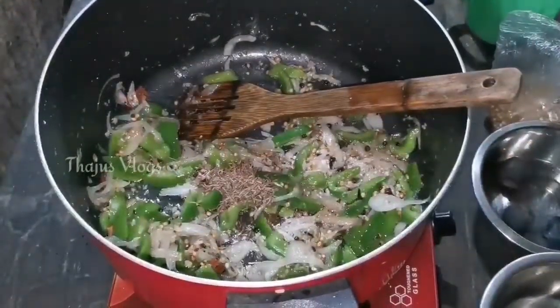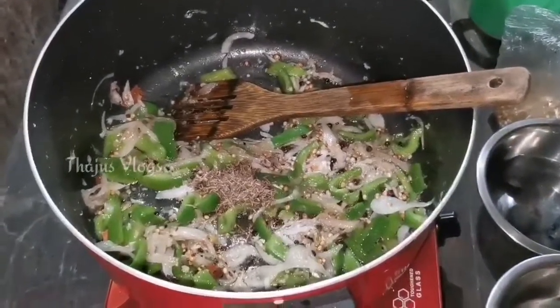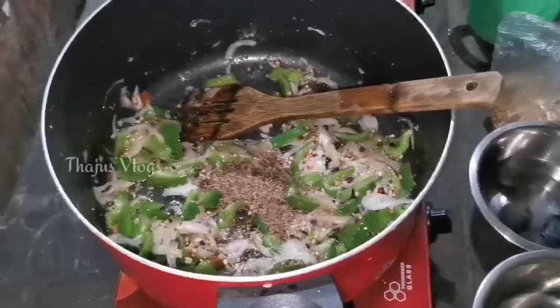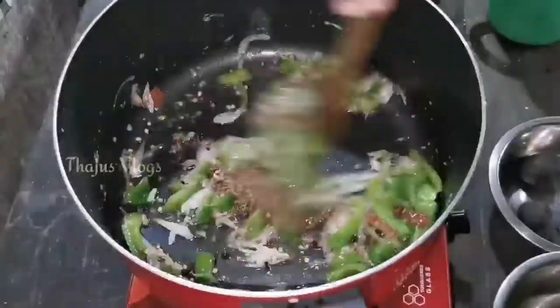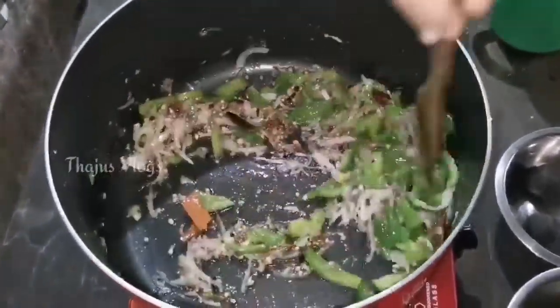Let's mix all the spices together and put them in the same way.